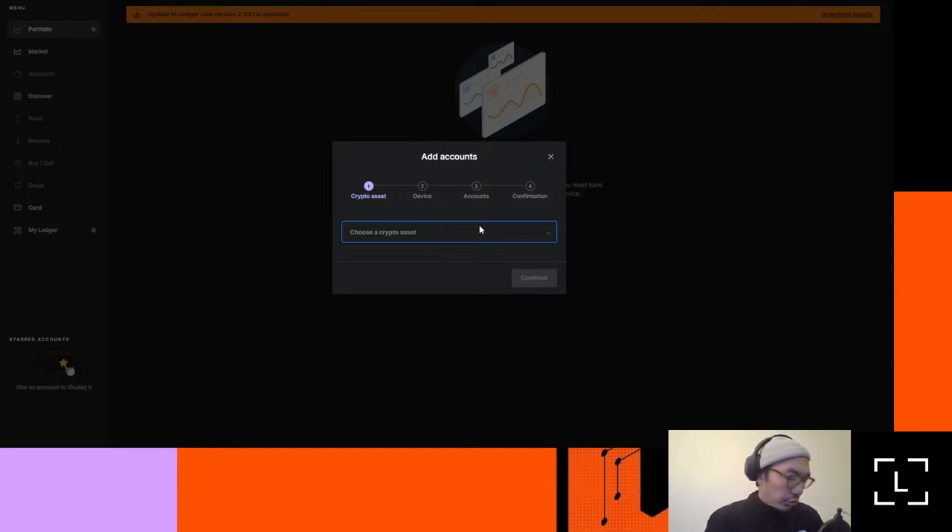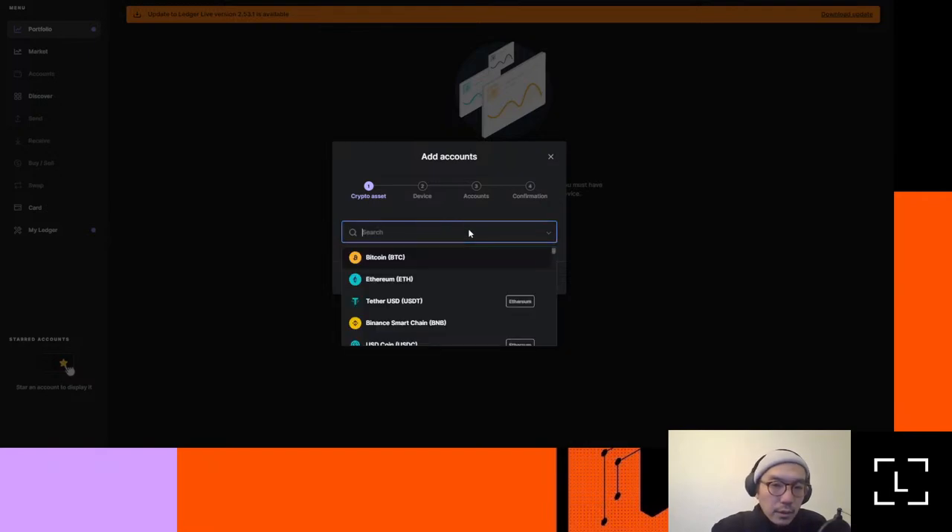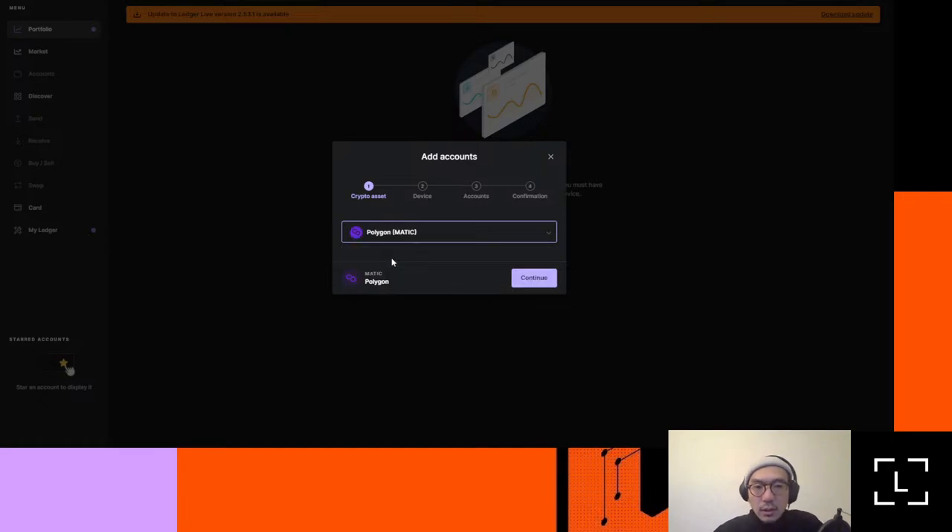Which asset am I going to choose? I'm going to choose Polygon — it's a bit cheaper. I don't want to do anything on Ethereum mainnet as it's a bit more expensive. Let's add a Polygon account going forward. I look for Polygon — Matic is the ticker symbol for what we're looking for. What's going to happen here is it's going to look for the devices and ask the device, 'I need to add an account.' Since I don't have the Polygon app installed, it's going to say it needs to install the dependency.